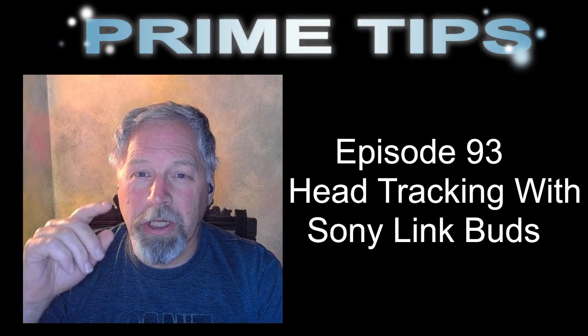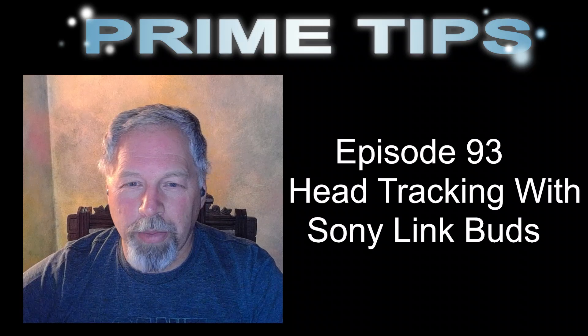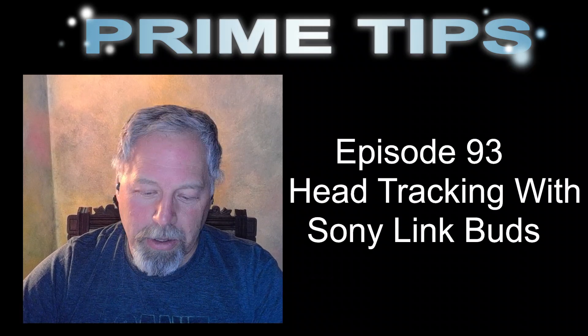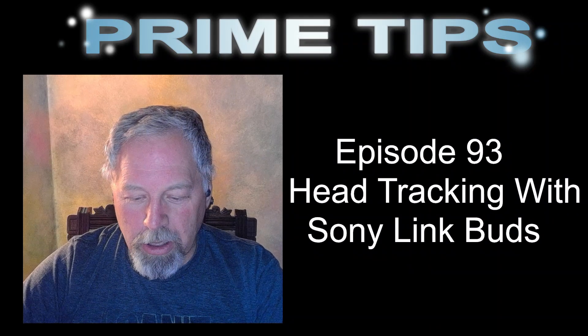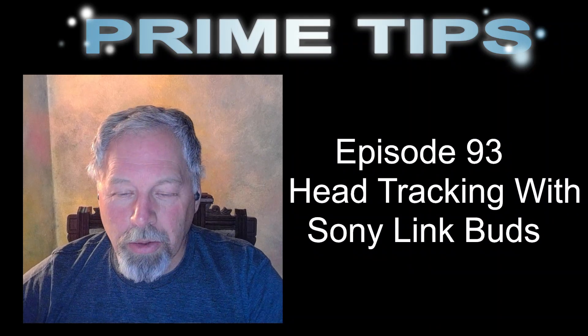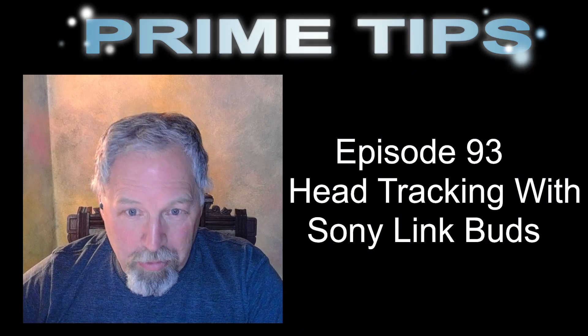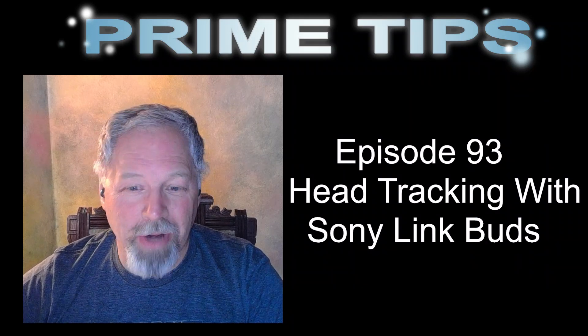Welcome back, agents. Welcome to 2023 and another episode of Prime Tips. Today we are talking about spatial audio and the Sony LinkBuds and the ability to do the head tracking.